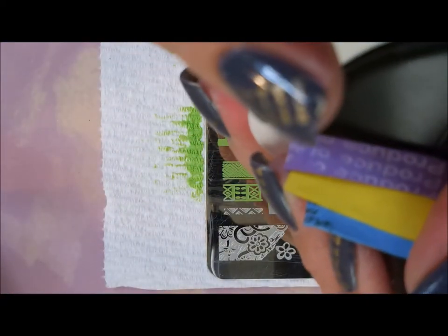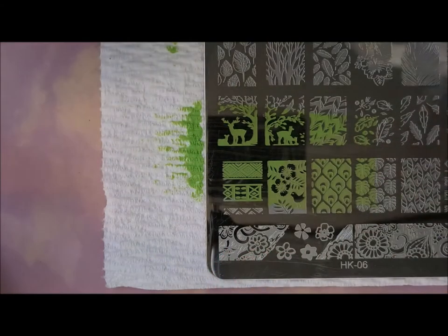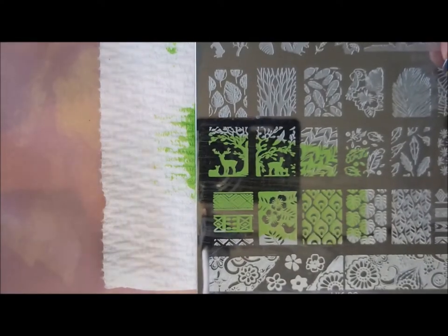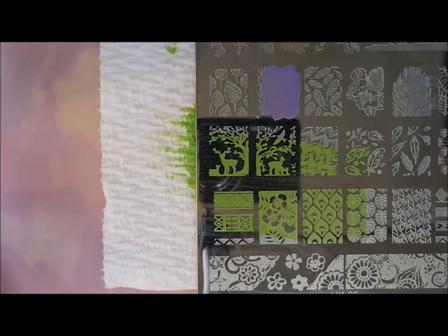Oh, that picked up really nice! And it shows up really well over both. Pretty excited about that. We're going to move up here and do the purple one, and I'll go over the names again here in just a minute.